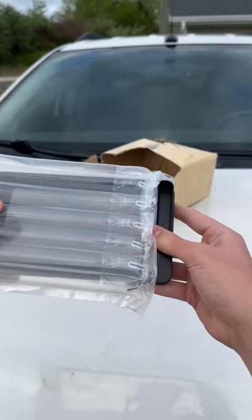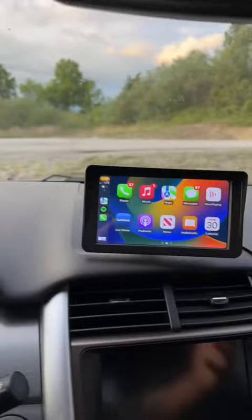Basically, what Drive Mate does is lets you have Apple CarPlay in any car, regardless of how old it is. To set it up, all you have to do is plug it into your car's cigarette port and pop it on your dash just like this — and that's how you get CarPlay in your car without breaking the bank.